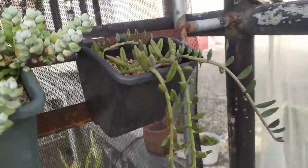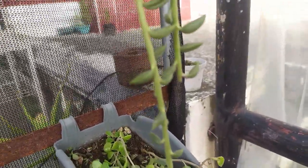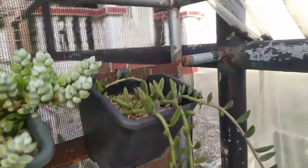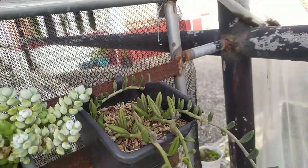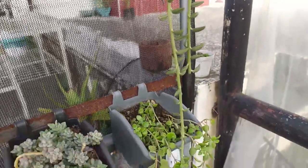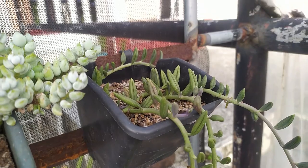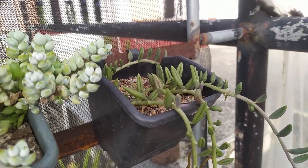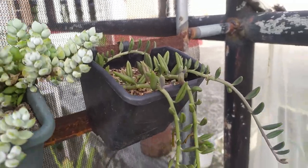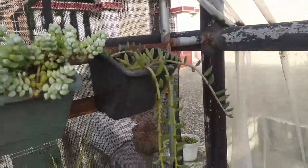Let's move on to the next genus — the lesser favorites — the senecios. This is our senecio string of watermelon. This used to be two strands that had gotten very long, but the strands broke off. I gave that strand to a buyer, and we have some new upshoots at the top. It's kind of shrunken, but I just need to water it once and it will plump back up. It has a nice stripe pattern on the leaves — really beautiful when it's plump.